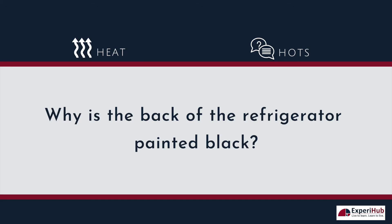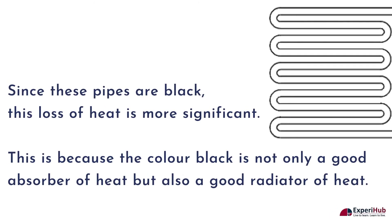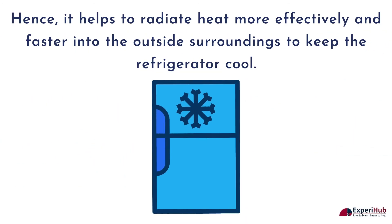So why is the back of the refrigerator painted black? Since these pipes are black, this loss of heat is more significant. This is because the color black is not only a good absorber of heat but also a good radiator of heat. Hence, it helps to radiate heat more effectively and faster into the outside surroundings to keep the refrigerator cool.